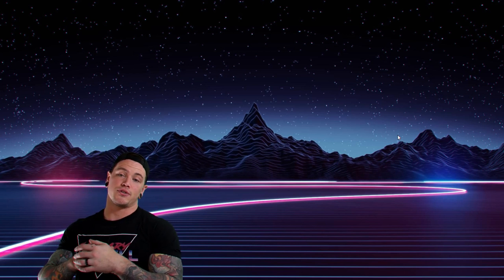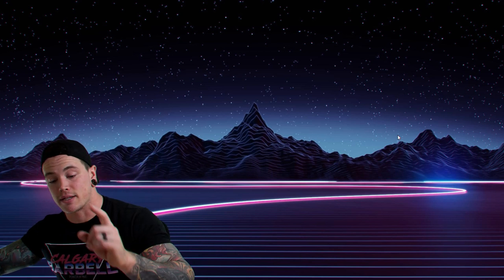That's it for Form Check Friday! If you want to get your video featured, email it to formcheckfriday@gmail.com. If you have questions about the lifts or anything in general, ask them in the comments below. Leave a like if you enjoyed it, share with your friends if you got featured, and we'll see you in the next one.